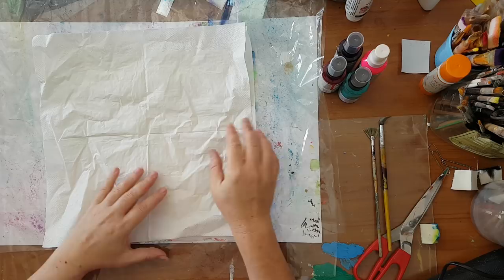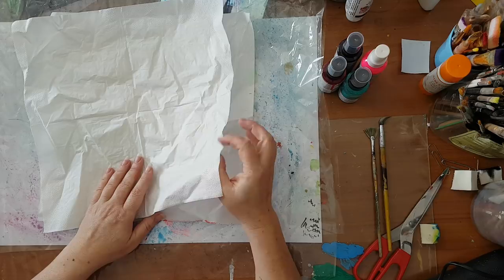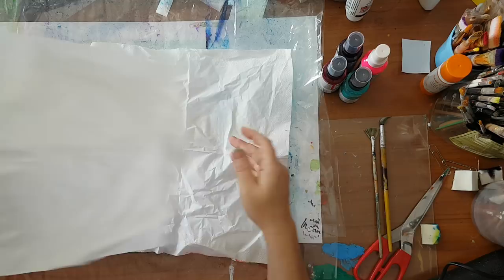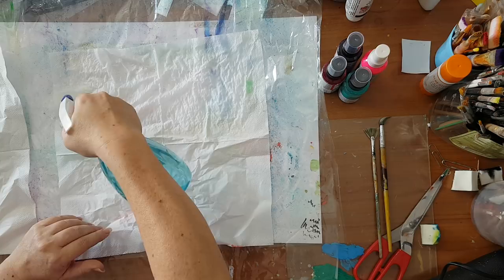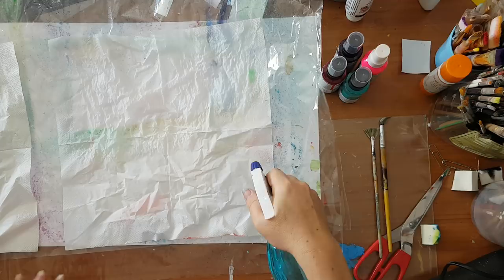So I was thinking, how can I make my own paper using things I already have? I'm going for paper napkins — these are the white plies, the layers that each paper napkin has, and I've got a lot of them. I've got here two plies, and another two plies that I haven't separated. First, you put them on something they won't stick to, like nylon or plastic, and you spray with a lot of water.